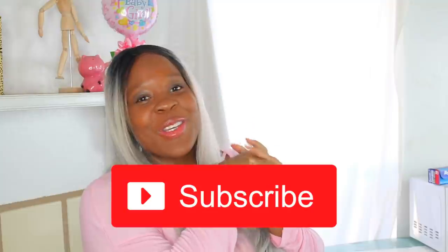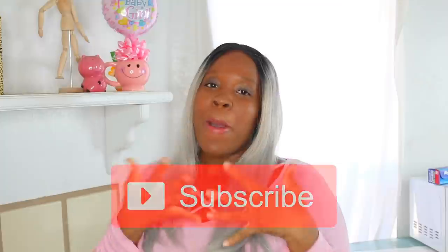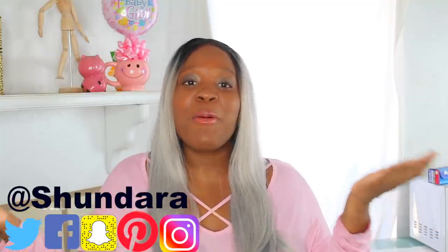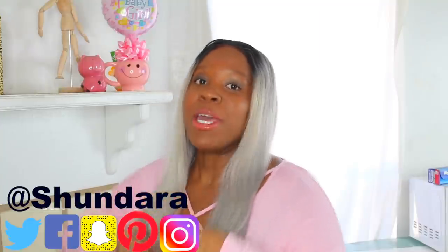Hey, welcome back to my channel and another episode of Shondera Creates. If you're not subscribed to the channel, make sure you subscribe so you can join our awesome Shondera Creates family. Make sure you thumbs up this video, make sure you're following me on all my social media sites. And if you would like to be a part of our shout out Wednesdays, make sure you tune in after the video so you can play the emoji game.